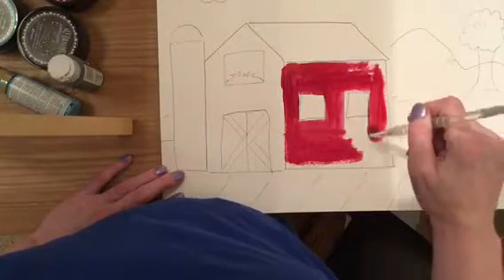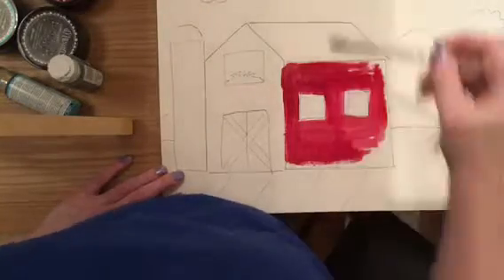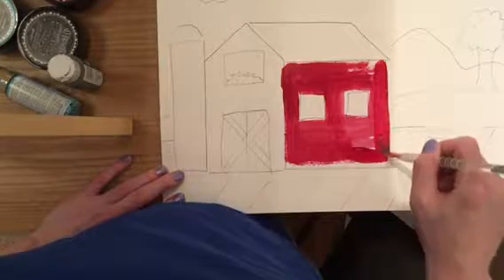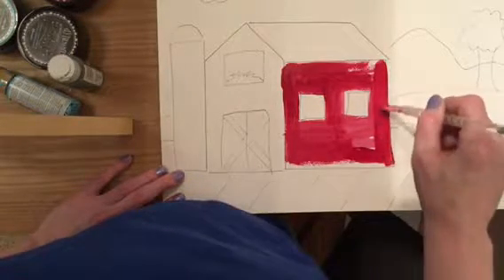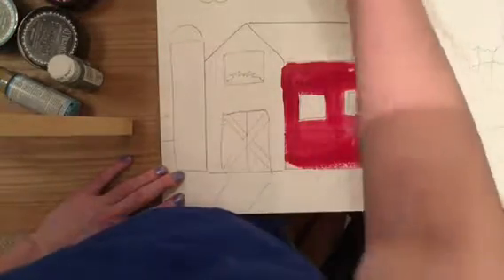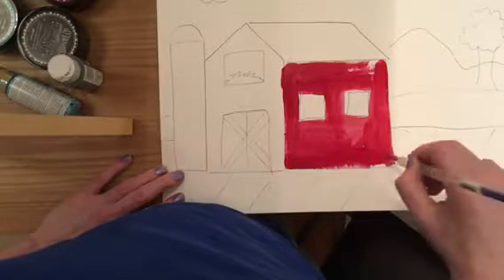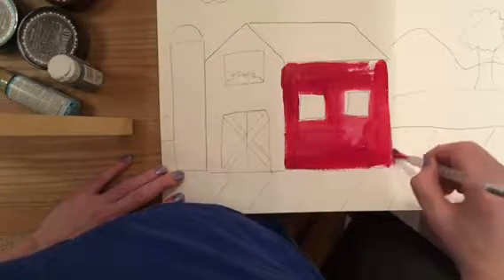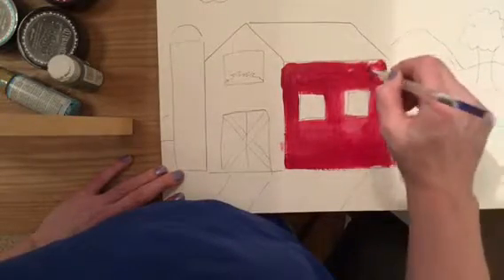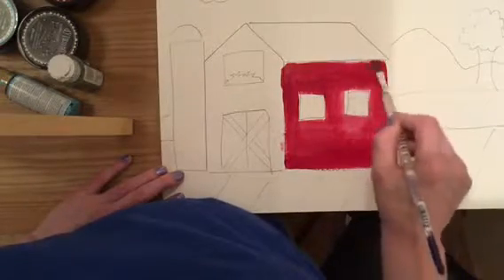I'm going to go ahead and turn this video off, finish my painting, and then we'll come back and show what's next. Make sure you're taking your time and doing the best you can to stay in the lines. I've just done this one barn wall and it's taken me a good two minutes, so make sure you're taking your time — no rush.